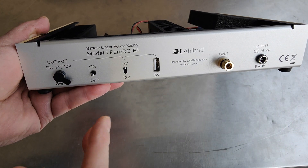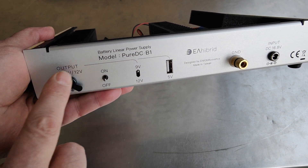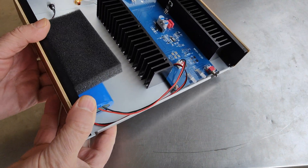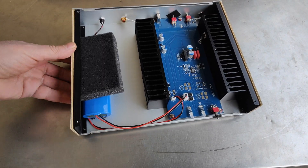So guys, if you put this on your router — your home network — you will see an immediate, huge difference in audio quality. It's a must, and I recommend it. Thanks for watching.